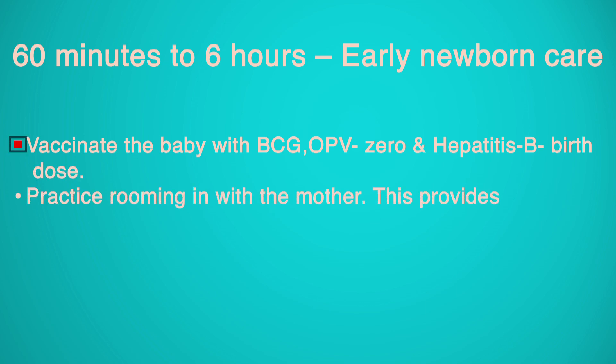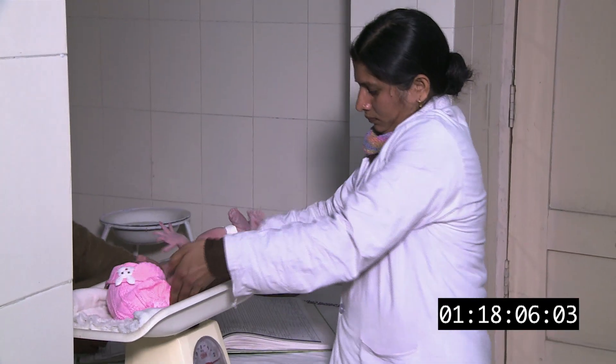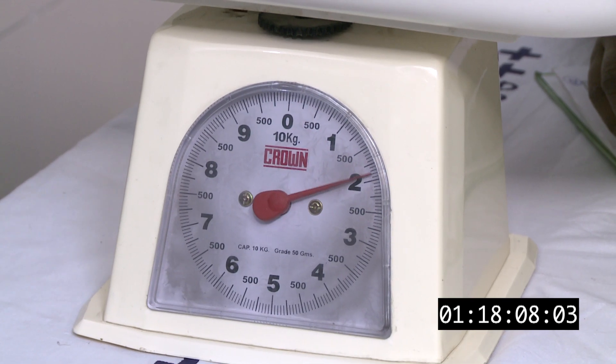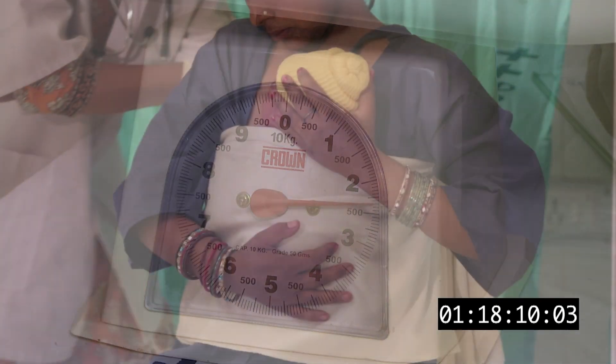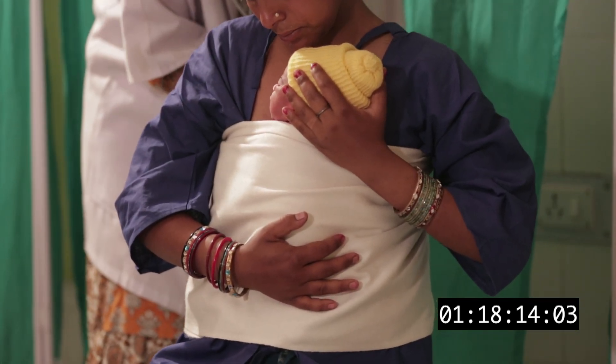Vaccinate the baby with BCG, OPV-0, and Hepatitis B birth dose. Practice rooming-in with the mother, which provides the baby warmth, promotes breastfeeding and bonding, and prevents infections. Adjust calibration before weighing the baby and record the weight. If the newborn is low birth weight and stress-free, promote kangaroo mother care to ensure warmth.